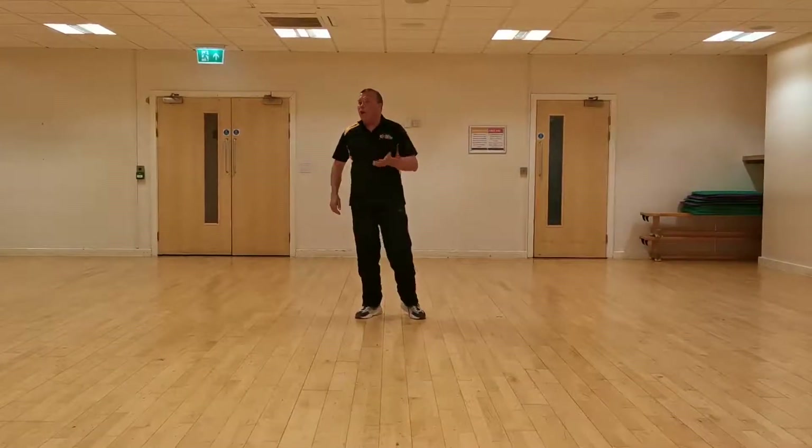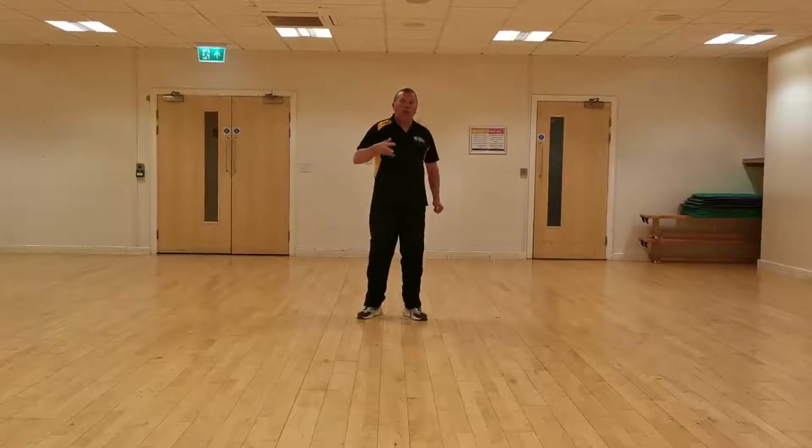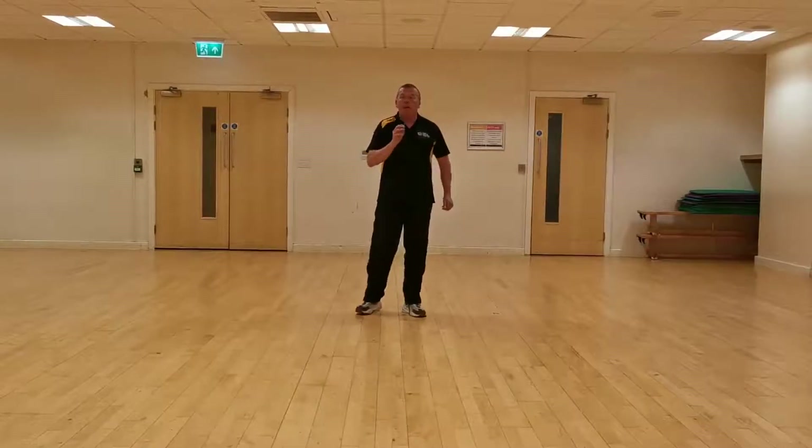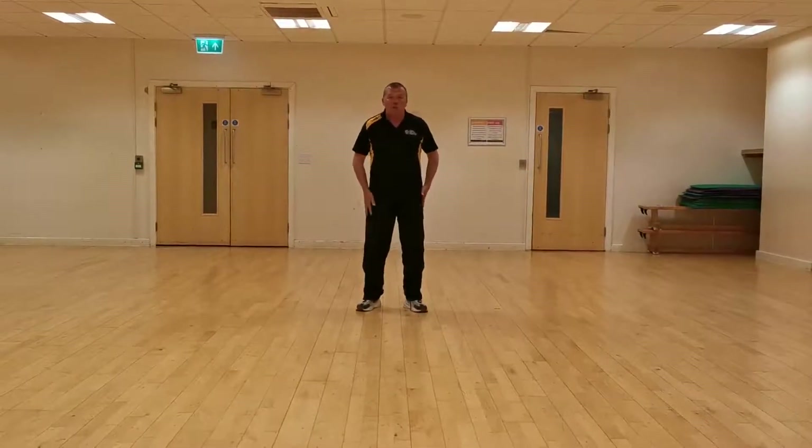So today we're going to do uppercuts, which is a bit more difficult. That's why if you've practiced the others, you shouldn't be leading on to the uppercuts. But remember, like on everything else, it all comes from the legs.